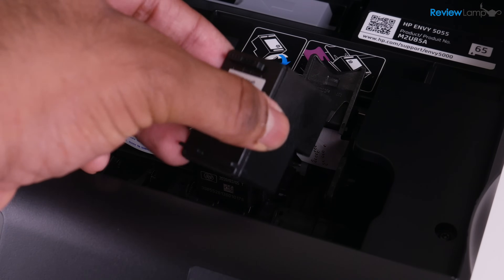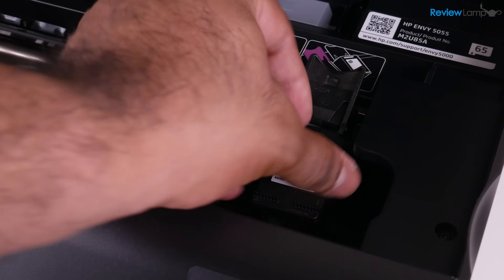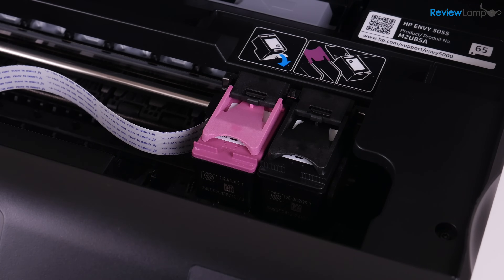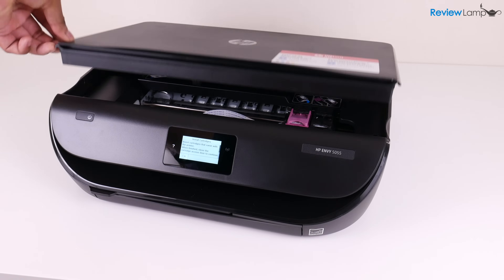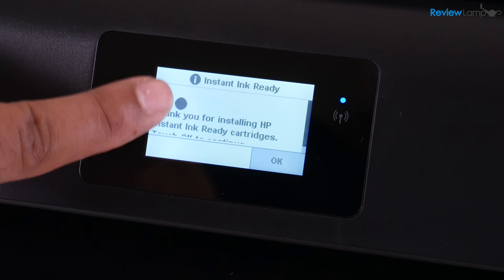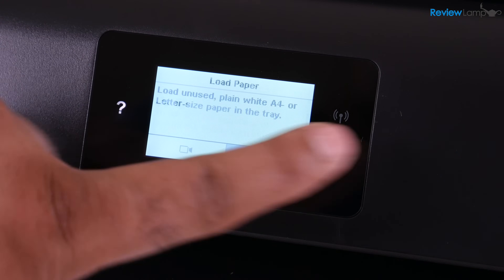Let's repeat the same exact step with the black cartridge — insert that in there, and then pull on the tab till it locks into place. That was actually fairly simple. Let's close the compartment. And on the next screen, it says thank you for installing HP Instant Ink Ready Cartridges. I'm just going to hit OK.